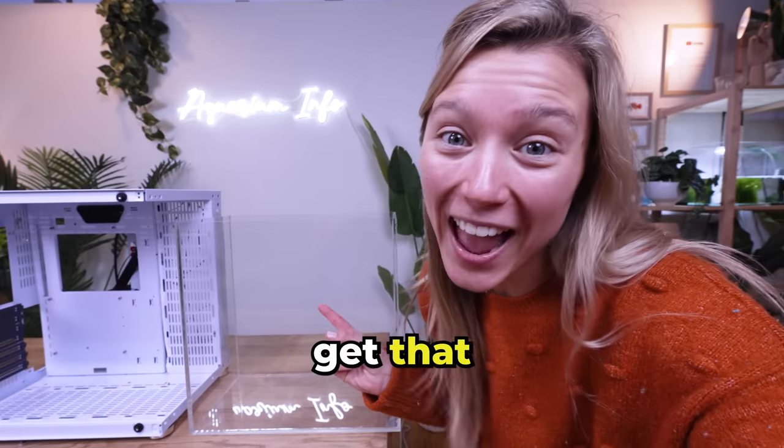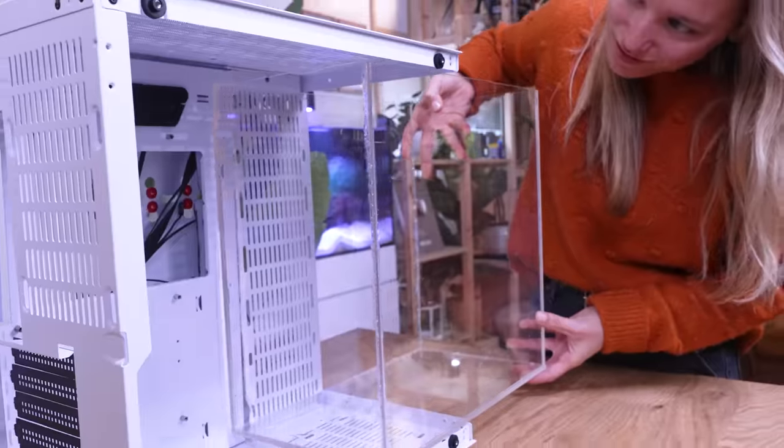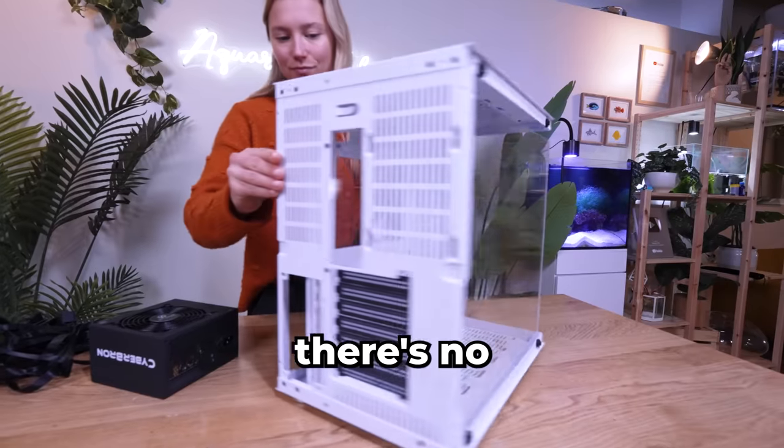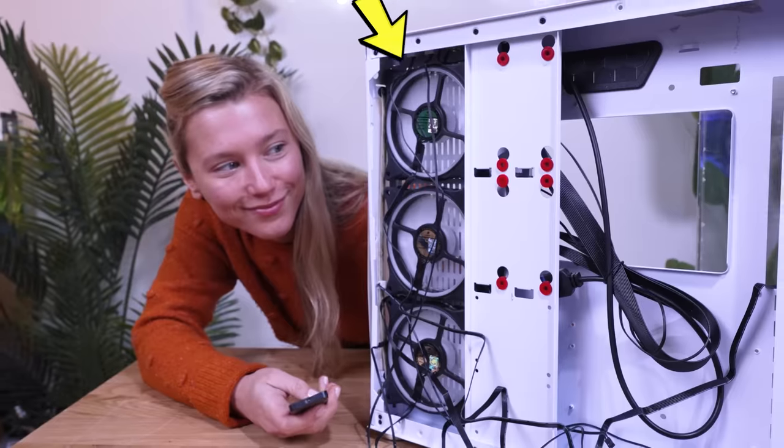Now we just have to get that tank in there. I don't know about you, but it doesn't look like it's going to fit. It just fits, but there's no space in here for our parts. The only thing that fits are these RGB fans. We're going to need a plan B.